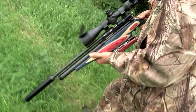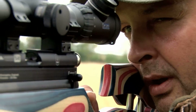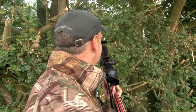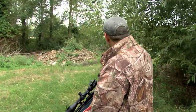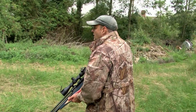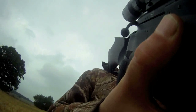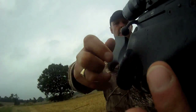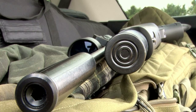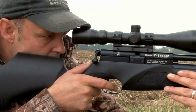Earlier this year we got the world's first look at BSA's first HFT rifle. The man it was made for is BSA competition shot Roger Leight. Between rounds he doesn't keep it under lock and key but hunts with it too. What we want to see today is BSA's FAC 30 ft-pound R10 Mark II. Roger has been testing the prototype and he loves it. So what is he looking for when given the chance to field test a new gun for a manufacturer?